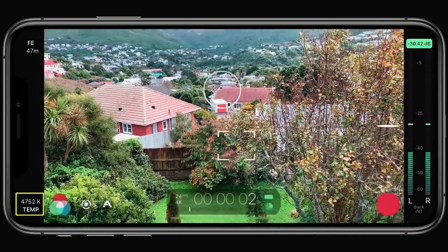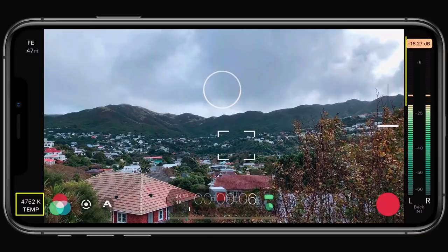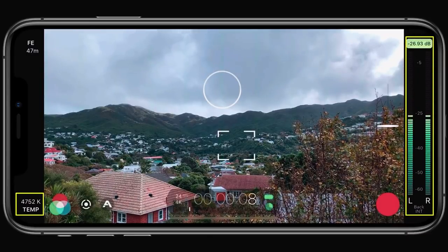If you don't happen to see the white balance value in the lower left, it's because this is only visible along with the pro audio meters on widescreen devices that exceed a 16x9 aspect ratio.